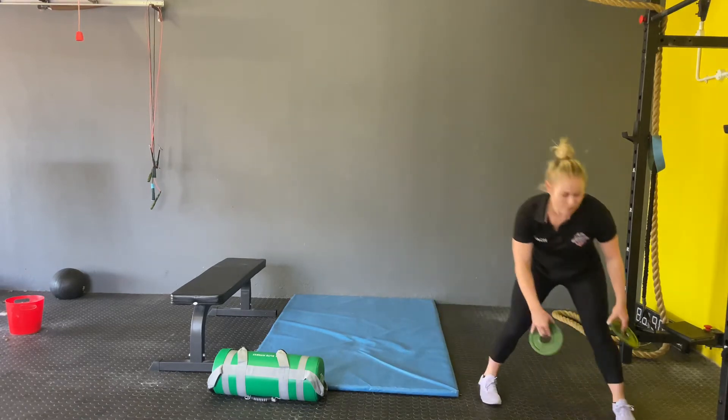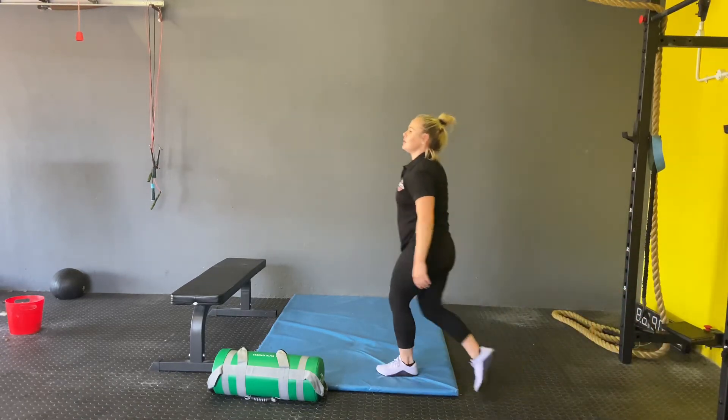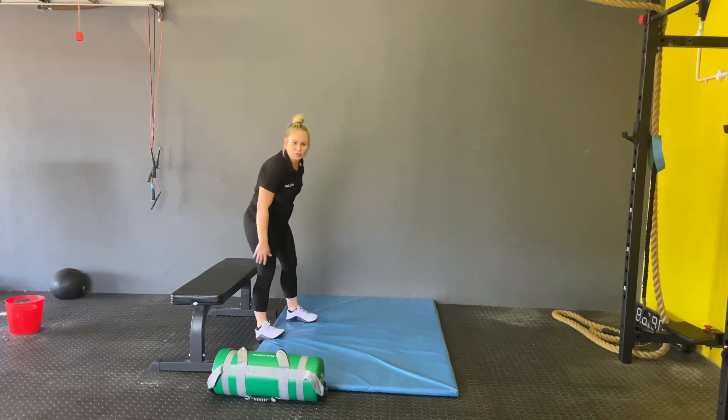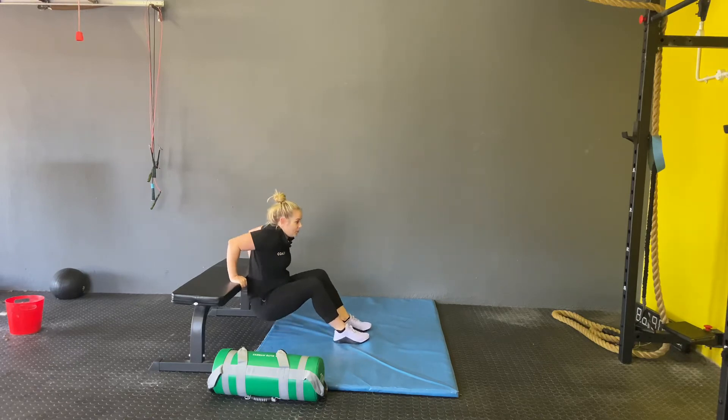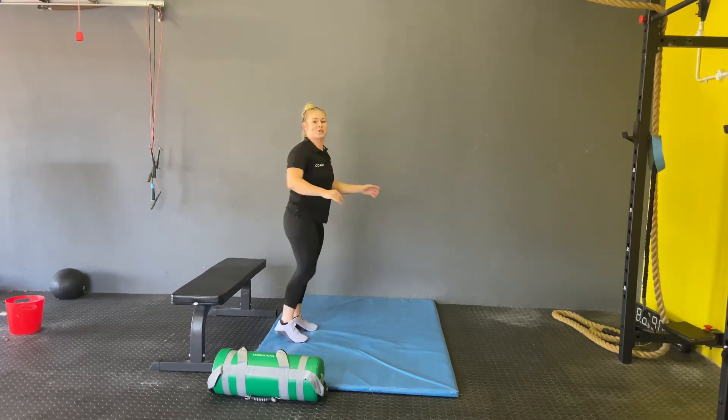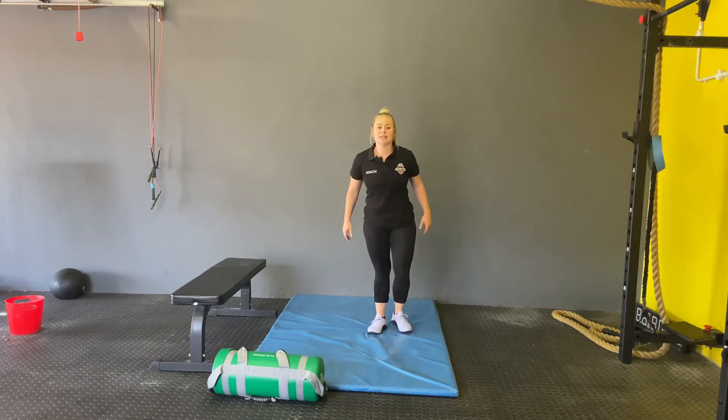Next movement is the box dips. This is what the box dips look like — you guys can use chairs or whatever you have. Remember with this movement, make sure that you get the elbows back and keep them in.